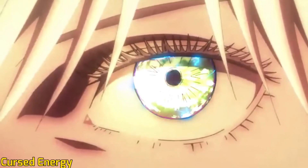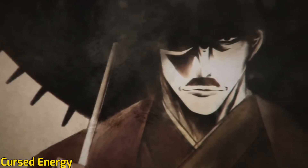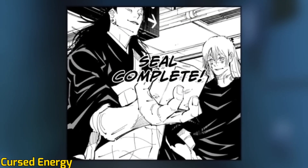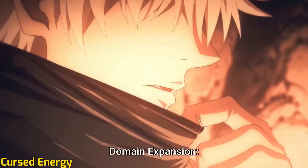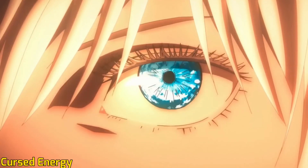Cursed Tools, Cursed Objects, and Cursed Corpses are all infused with Cursed Energy. Jujutsu Sorcerers manipulate their Cursed Energy and channel it into various techniques. Gojo Satoru compared Cursed Energy to Electricity — according to his analogy, similar to Electricity, Cursed Energy is volatile in nature and difficult to use.